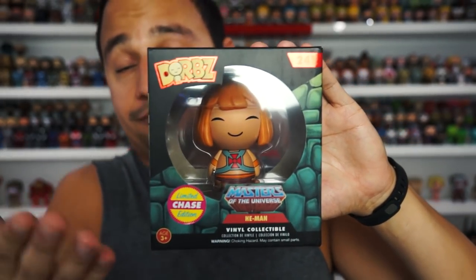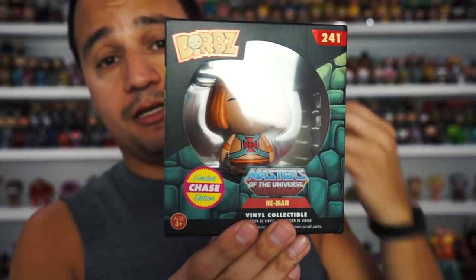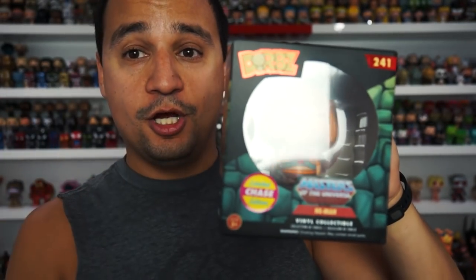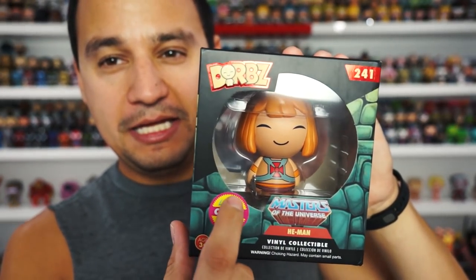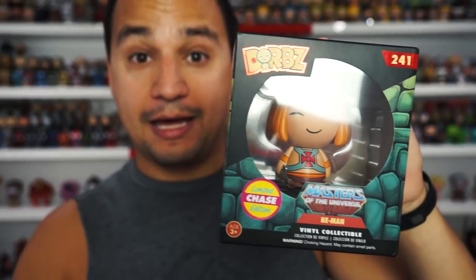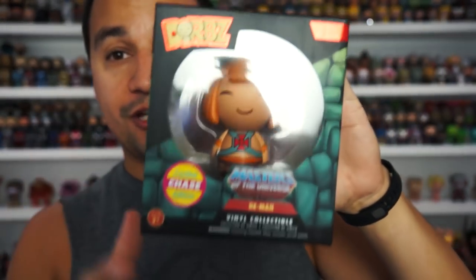There you go — you have a better mint box with the chase sticker on it, and you can put your figure in it. If you're displaying it like me you can still keep it, but that's all it takes. It's really easy, and I know how important chase stickers and exclusive stickers are when it comes to collectibles, especially Funko Pops.